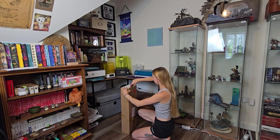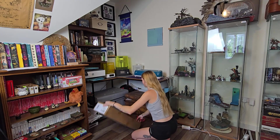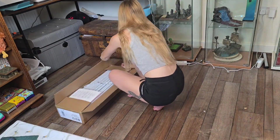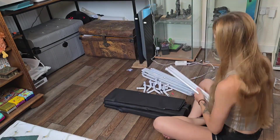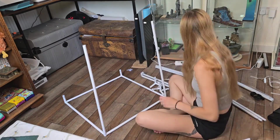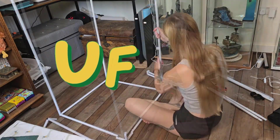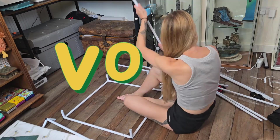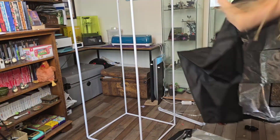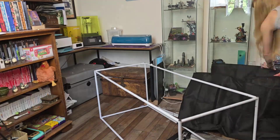The first thing I bought was this grow tent from Amazon. And whilst you watch me struggle to set it up, if you're new to 3D printing, you might be wondering why ventilation is so important. Most filaments — especially ABS, resin, and even PLA to some extent — release ultra-fine particles (UFPs) and volatile organic compounds (VOCs) when heated. Breathing those in over time can be harmful, so good airflow isn't just a suggestion, it's a must.